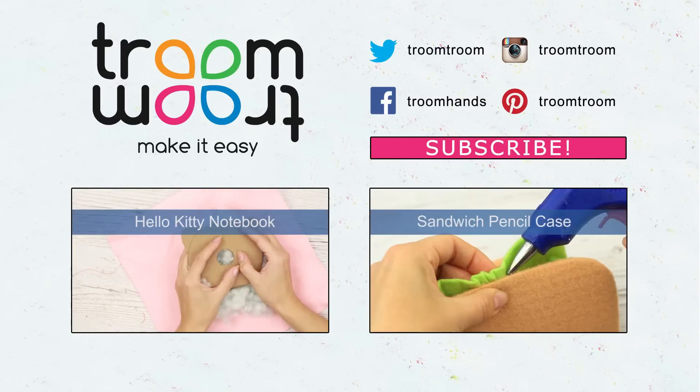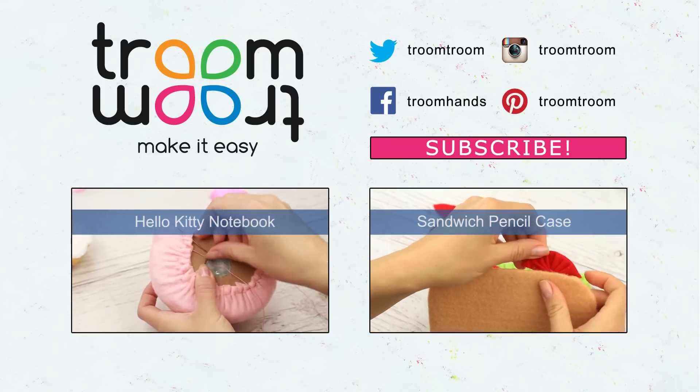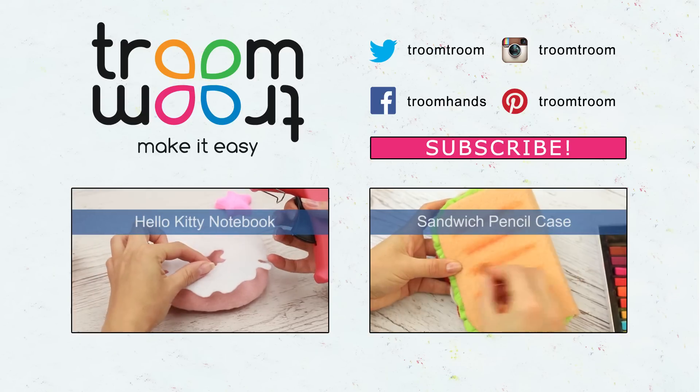Don't forget to give a thumbs up and comment. Share a picture of your pencil case if you manage to make it. Sign up!